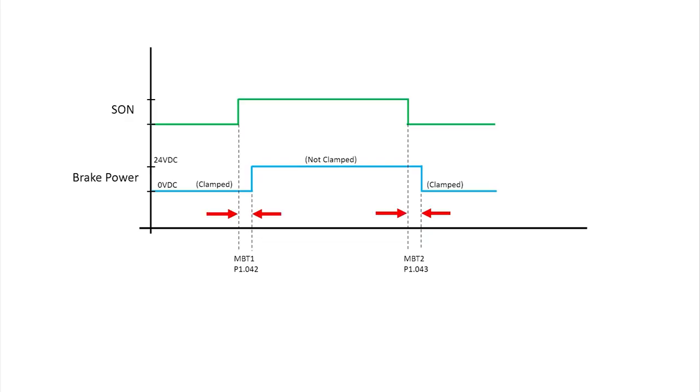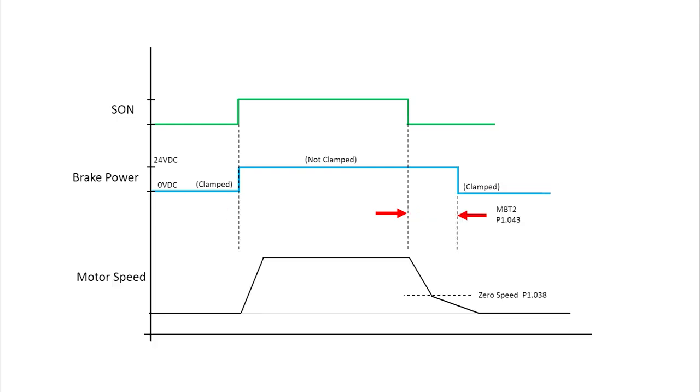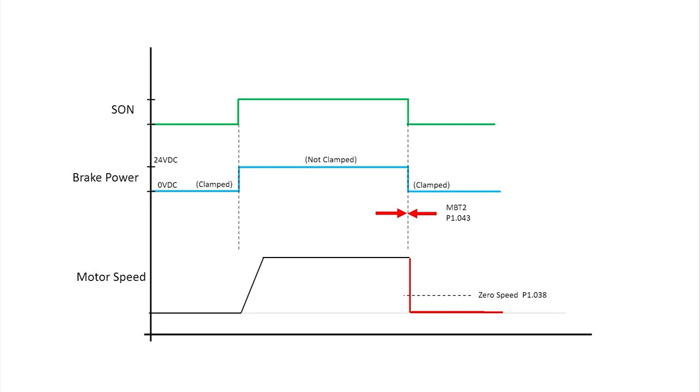Remember this diagram? We had the delay set to zero so things were simple. If the delay isn't zero, then the zero speed parameter comes into play. If the system reaches this time but the zero speed hasn't been reached yet, the brake will clamp the motor shaft regardless of the shaft's speed – so beware of that. Braking always wins. If the shaft speed does hit the zero speed parameter before reaching this time, then the motor shaft will also be clamped. So whichever happens first – zero speed or braking time – will clamp the motor shaft. We had the delay set to zero so we were guaranteed that would happen first.